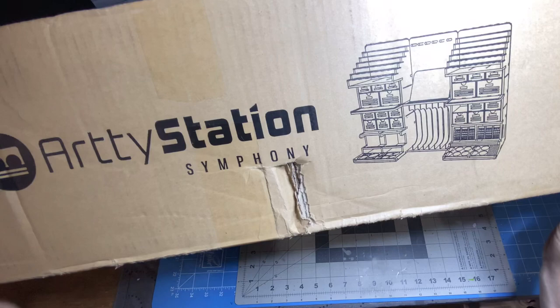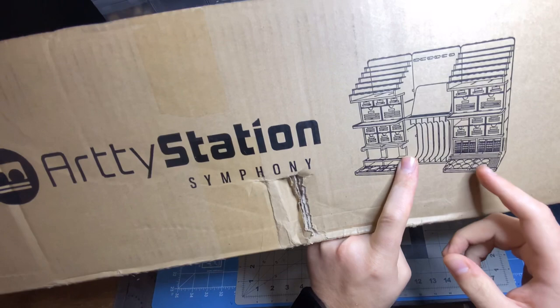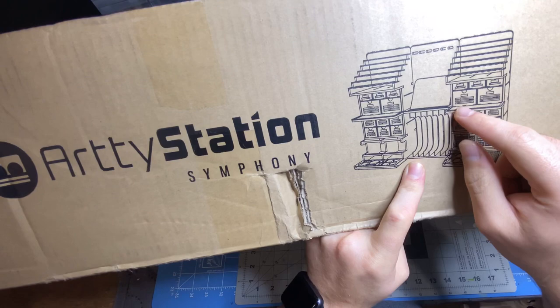This massive piece of equipment that you would put on your workstation is going to revolutionize how you store your hobby products. So let's jump in and see what you get in the box.